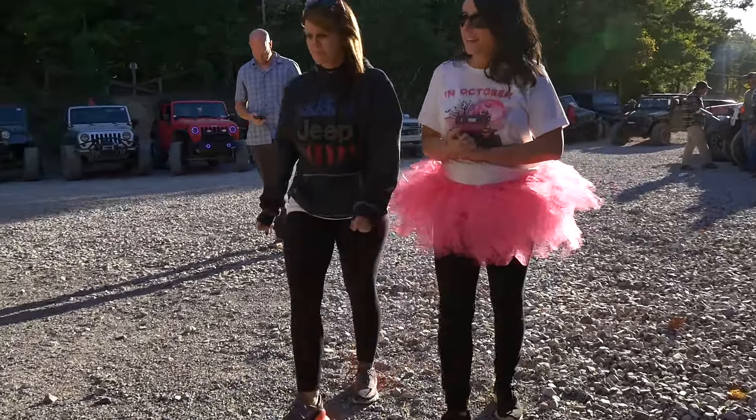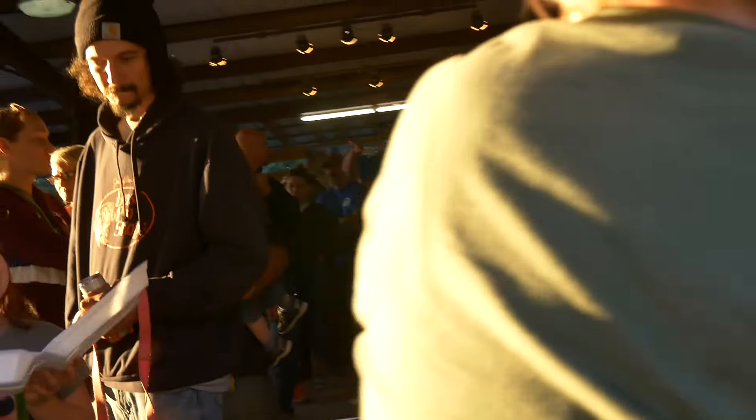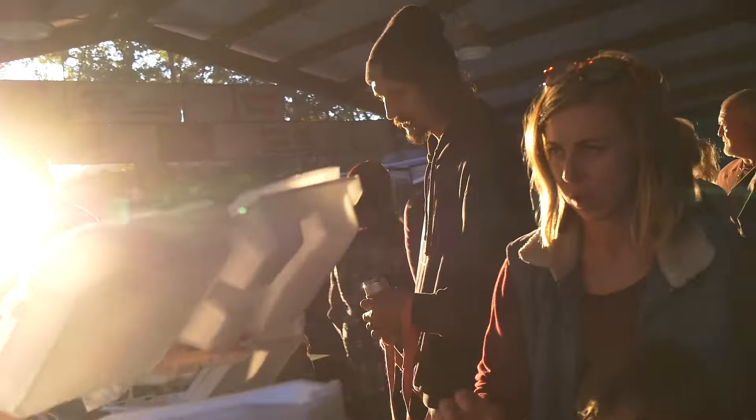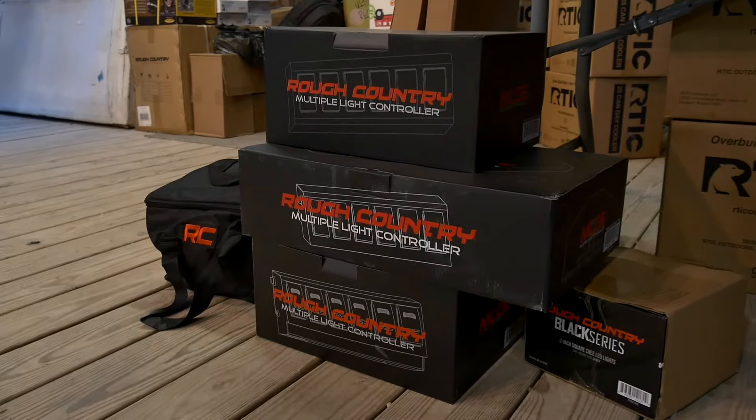Today was too, too much fun. After an awesome day of wheeling, now we're here at the Pavilion. They're providing dinner for members and they're going to have a raffle and giving away a lot of Rough Country parts.